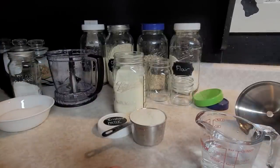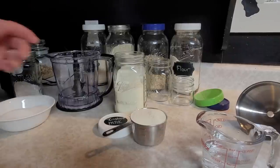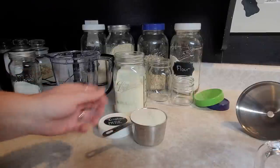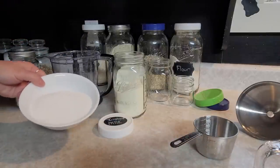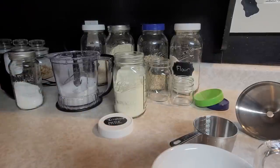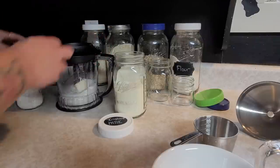For sweetened condensed milk — something we use a lot in fudges and sweet dishes — it's really easy to make with powdered milk. Take a half cup of hot water and put that in your blender. Add one cup of powdered milk, then one cup of sugar, and pour those right in. It makes it nice and thick. The one other thing I add is about a tablespoon of warm softened butter at room temperature — put that right in there too.